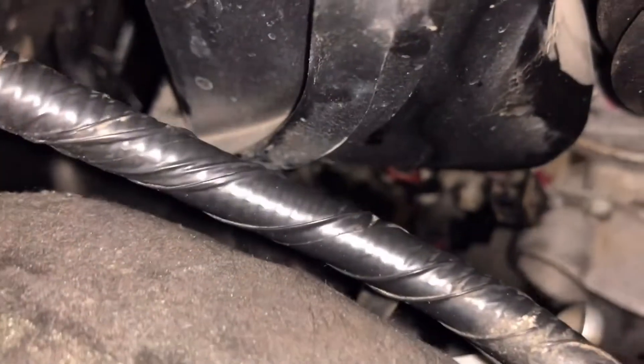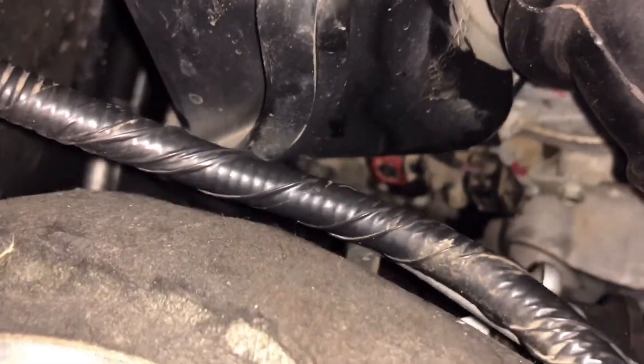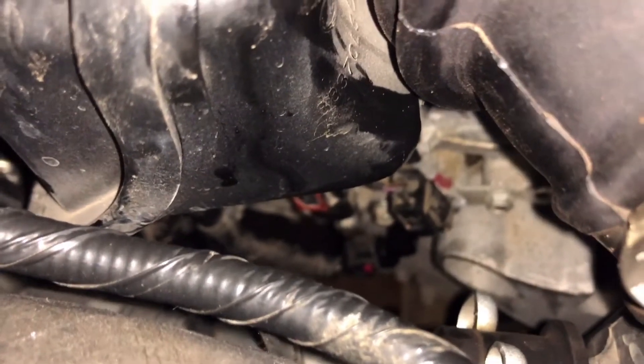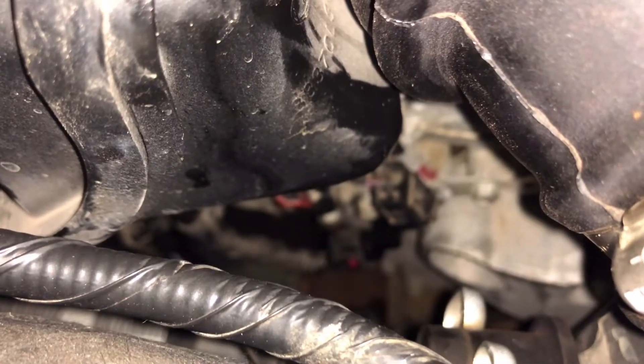Come over to this side and you can barely see underneath the intake — you've got two camshaft position sensors. Right there, that little red dot, there's your other one. Exhaust is on the bottom; that's bank one, or A. The top one is the intake side, the bottom one is the exhaust side.